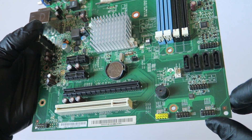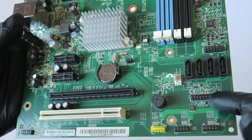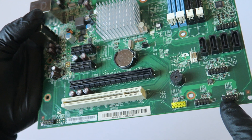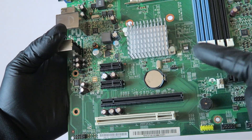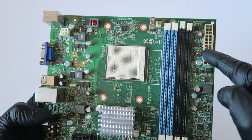Here's the rear system fan header — looks like it's a 5-pin. Here's the front panel header; this is for the power switch, on/off power LED, and hard drive LED. It's got a total of three USB 2.0 headers — one yellow and two black. It's got four DIMM memory slots and a 24-pin power connector.